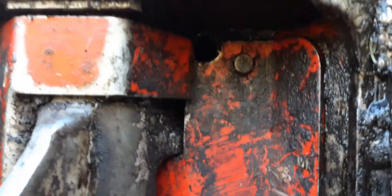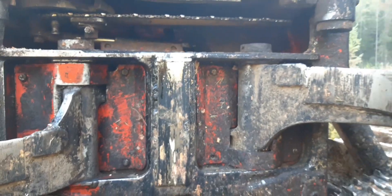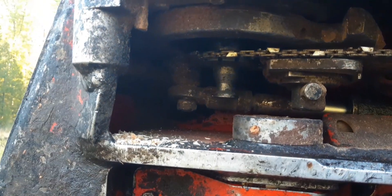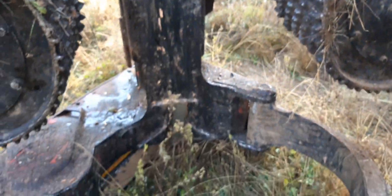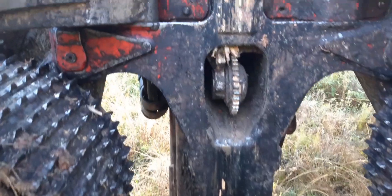There's the grease zerk for the arm cylinder, and then you got a grease zerk in this little hole here for the cylinders that run the main knives. Then there's another one right behind this pin back up in here. There are zerks on the cylinder eyes for the top saw bar and the buzz saw bar down there.